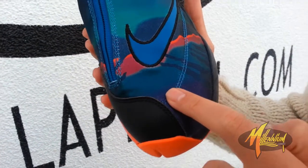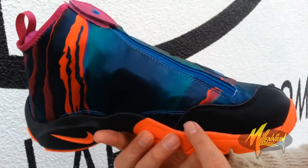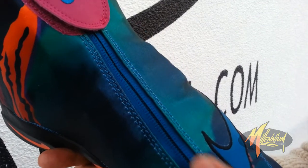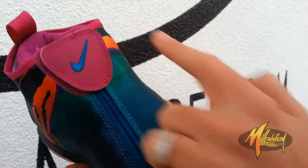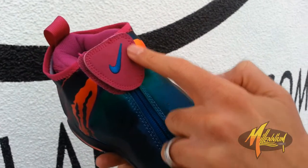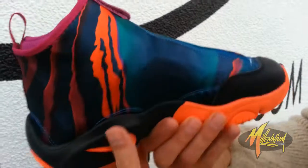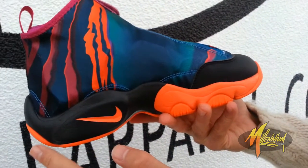Got the turquoise double stitch going through. Black leather on the mudguard. You can see the turquoise alongside the bondage of the zip. Double stitch of the turk on each side. Quick shot of the medial, much the same as the lateral. Have a little bit more stitch running throughout.